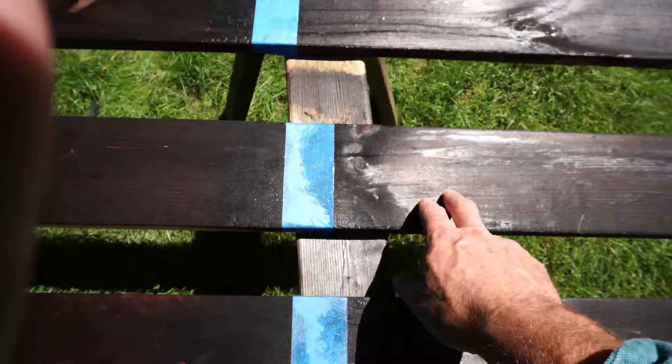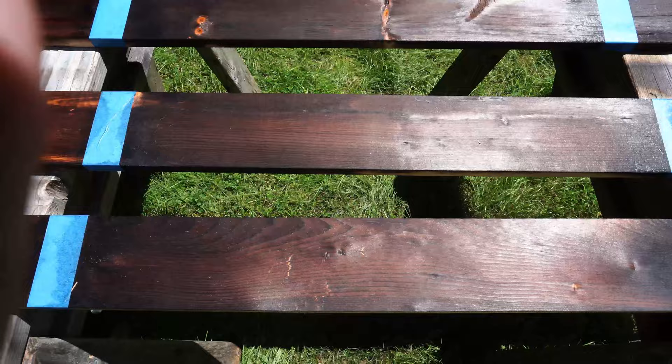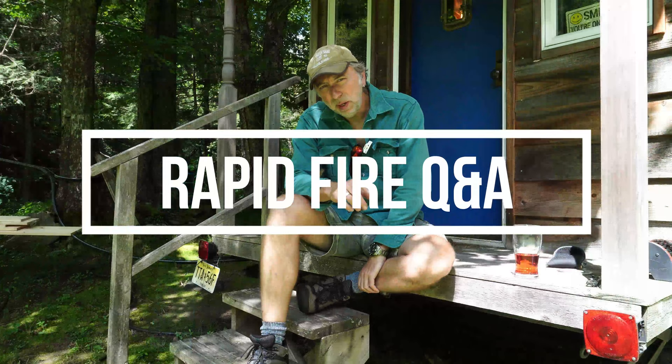But let me know which one you like the best — which one do you think turned out the best? Do you like the light burn, the medium burn, or the dark burn? Here we go — Rapid Fire Shou Sugi Ban Q&A round.